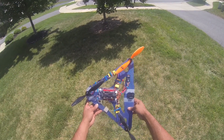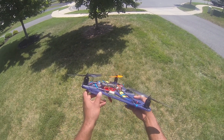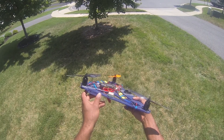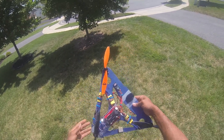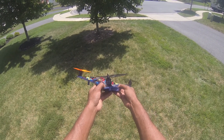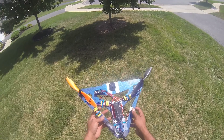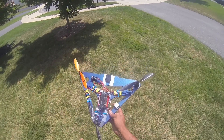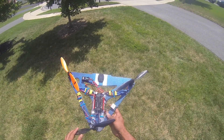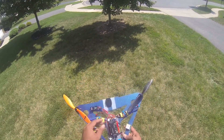I've got an ArduCopter ArduPilot on there. I've got the anti-vibration mount on it. I've got three 30-amp ESCs, SunnySky 2216-12 KV800 motors, GPS on it, and ten-and-a-half inch — 10 by 4.5 inch — props.